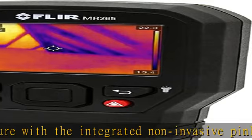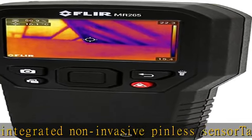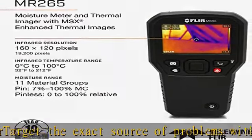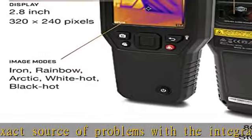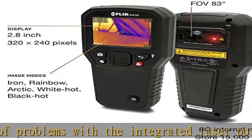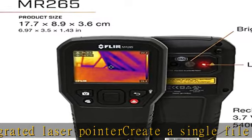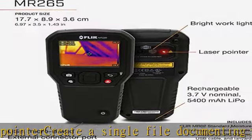sensor. Easily identify both the context and the issue with MSX, which embosses visual details on full thermal images. Quickly scan for moisture with the integrated non-invasive pinless sensor. Target the exact source of problems with the integrated laser pointer. Create a single file documenting comprehensive thermal and visual imagery with moisture reading and laser location.